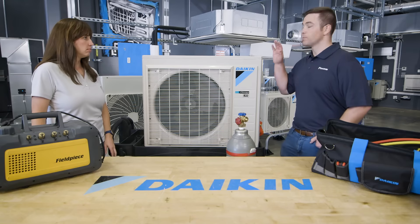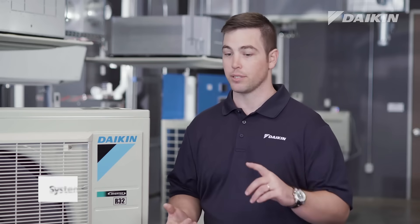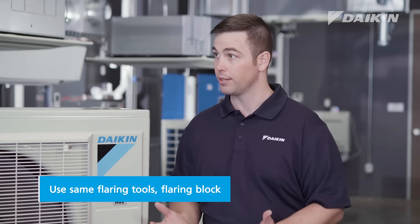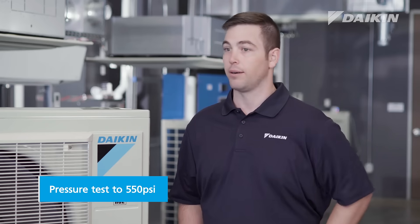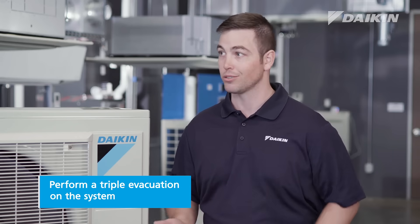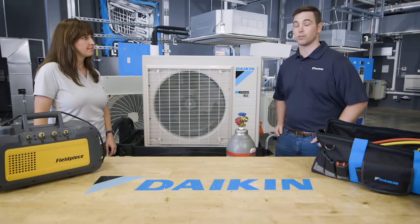Thinking a little bit more about installation, what do I need to know for R32? The same principles that apply to R410A will apply to R32. The system should be clean, tight, and dry. We're going to use the same flaring tools — same R410A flaring tool, 45 degree, same flaring block. We're going to pressure test to 550 PSI, and we're going to do a triple evacuation on the system to ensure that it is clean, tight, and dry in accordance with industry best practices and standards.